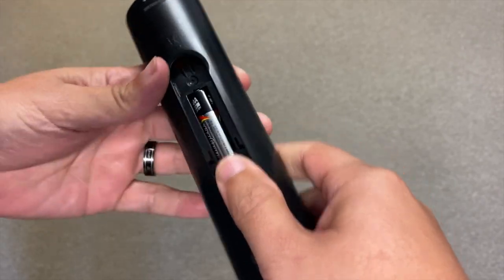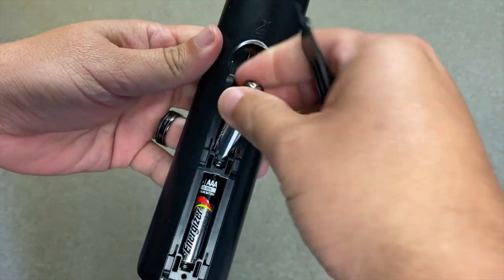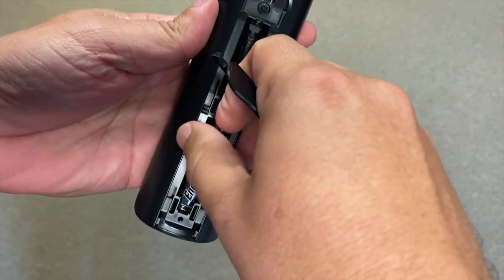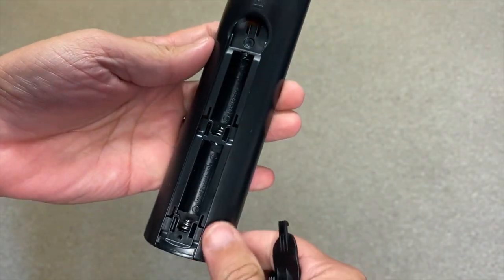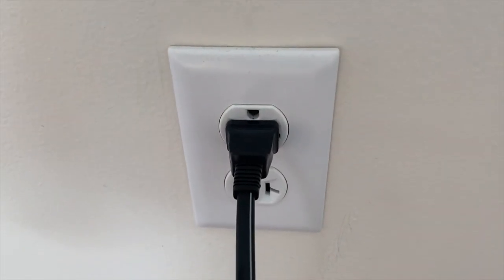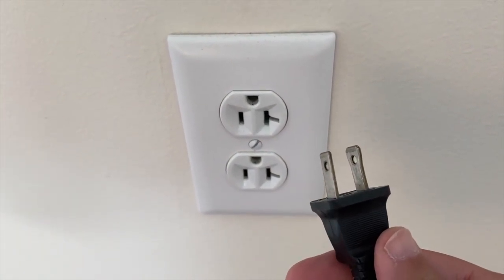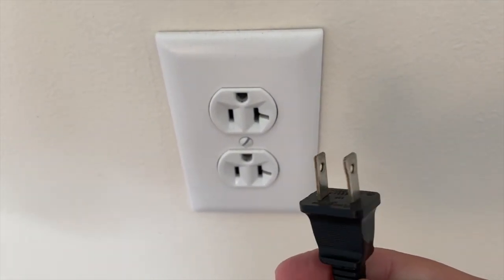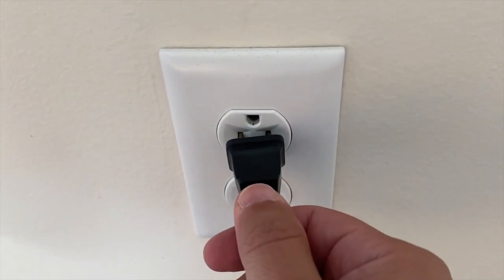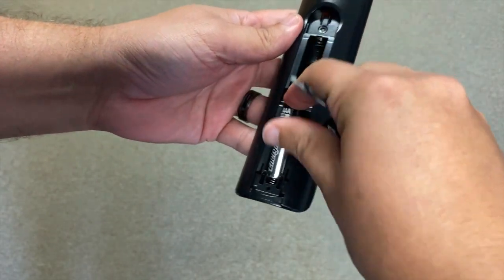The first thing that you want to try is probably the easiest to do and in most cases it will probably fix your issue. You basically want to remove the batteries from the remote control completely, then unplug the TV power source from the wall outlet, then wait 60 seconds. Try to be patient and wait the whole 60 seconds, then plug the TV back in. Put the batteries back in the remote then try to use the remote and see if it works.